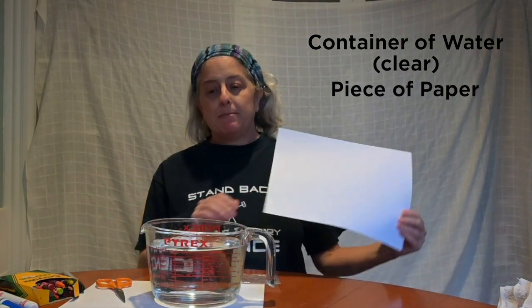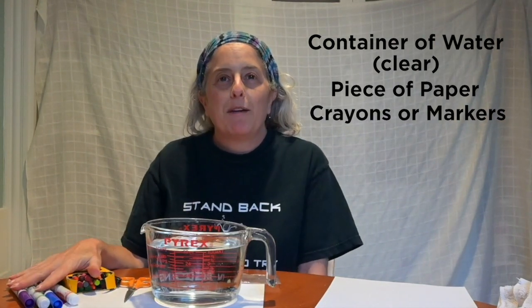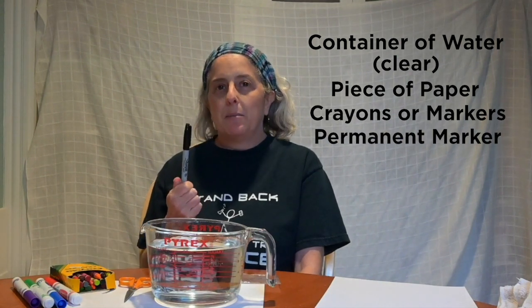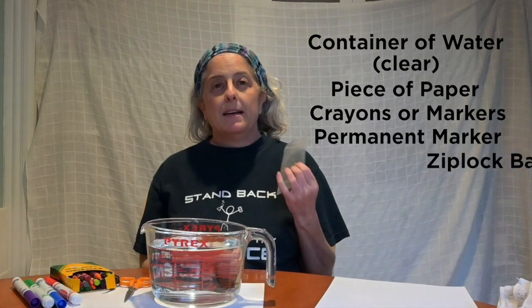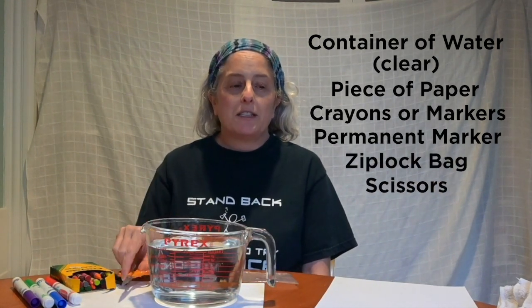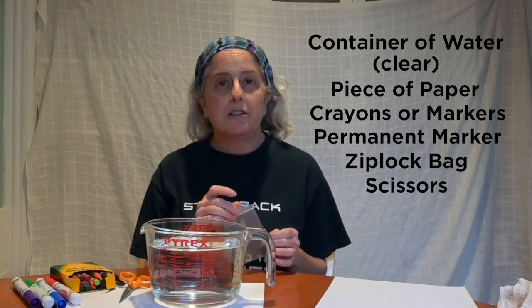Here are the things you'll need to do this activity: a container of water — make sure the container itself is clear — a piece of paper, some crayons or markers or whatever it is that you like to draw with, at least one permanent marker, a Ziploc bag, and you might need a pair of scissors to cut your paper down so that it will fit inside your Ziploc bag.